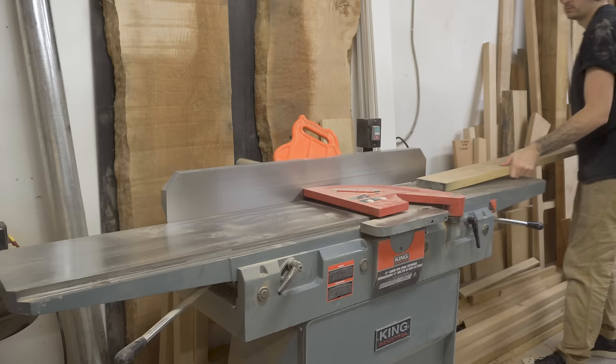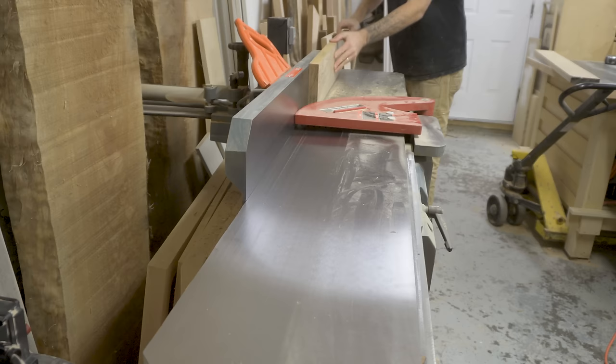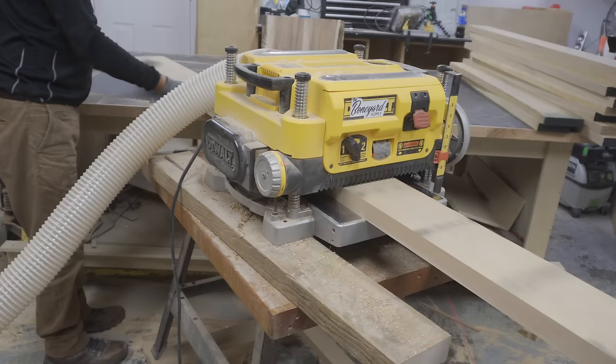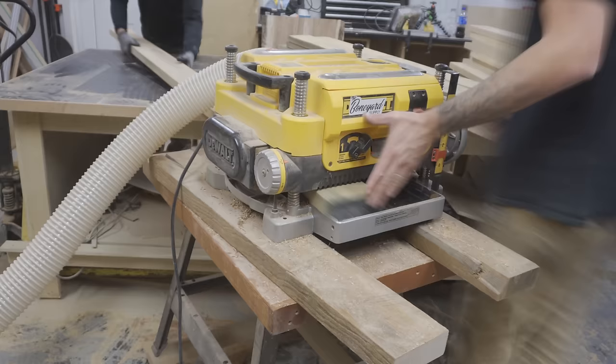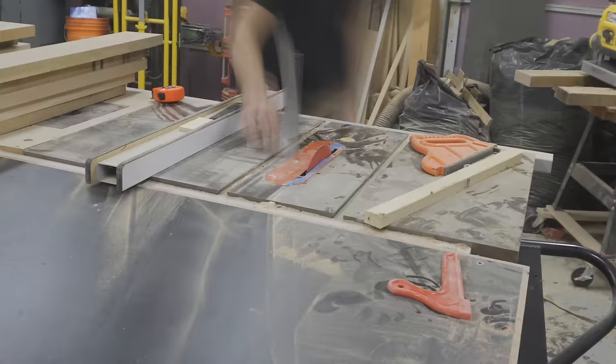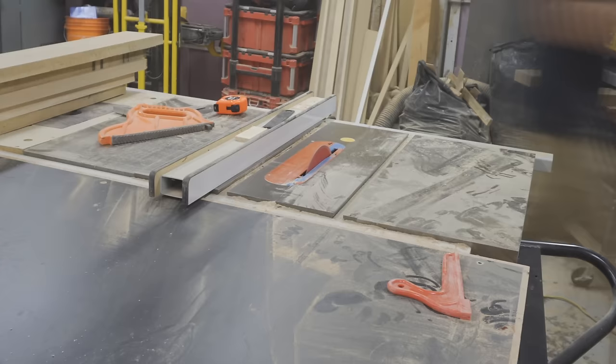Now it's time to make the countertop. I used white oak just because of the classy feel you get with it. I started off by jointing one face and one edge of about 600 board feet of white oak. I then brought it down to thickness using my planer — the final thickness of the countertop was inch and a quarter. Then I ripped all the boards down to equal width.